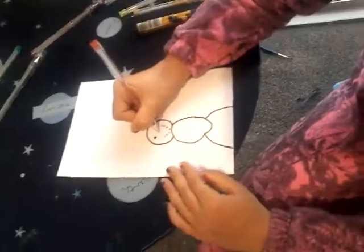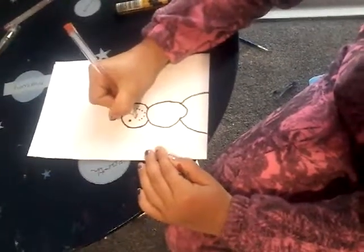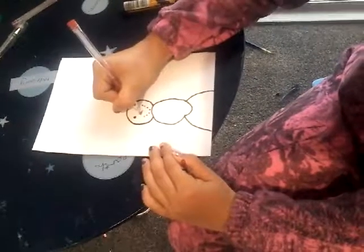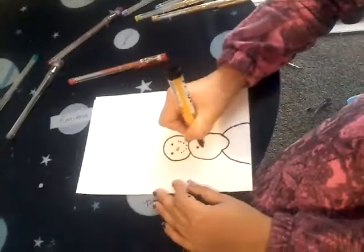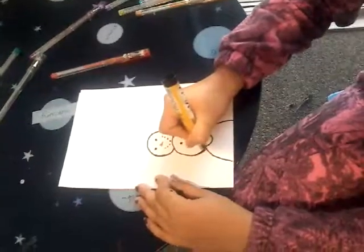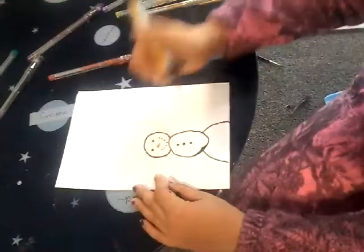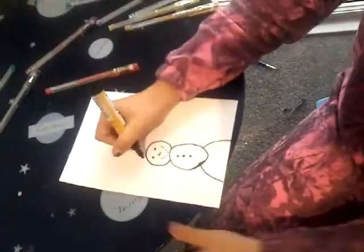Now I am going to use my red gel pen since I have no orange, I am sorry — but you guys can use orange if you have it. I have just coloured that little tiny nose. Now I am going to draw a Santa hat on top, but first I am going to draw three buttons.